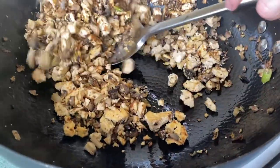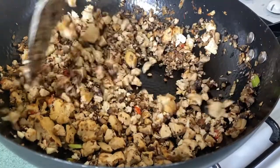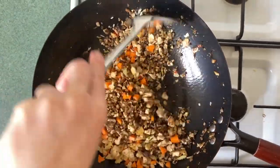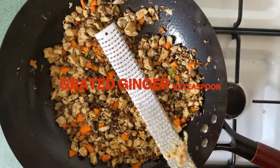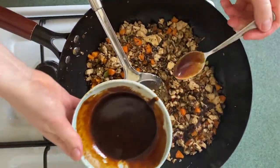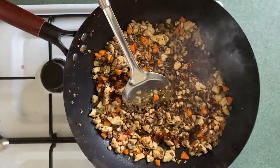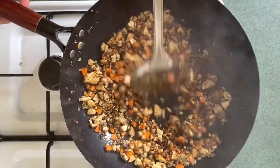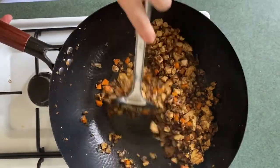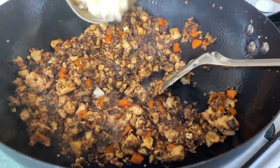Over in our wok, the mushrooms are starting to get some color and everything's breaking down, so now we're going to add our aromatics — the chili and garlic. Next we're going to add our carrot and grate in around half a teaspoon of ginger. Now we're going to start with six teaspoons of the sauce. You can always add more — you can't remove it after you've added it, so just go easy. If you want to adjust the salt, just add more soy sauce. We're going to add a quarter teaspoon of allspice and a quarter teaspoon of white pepper, then let those spices bloom by cooking for a further minute before adding the chopped water chestnuts.